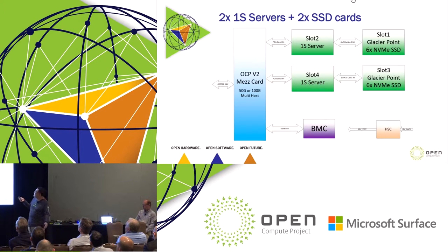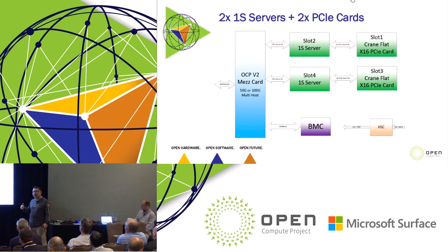There's another configuration: we can plug in a device card on slots one and three, while still having one-socket servers on slots two and four. On slots one and three, you can plug in what we call the Glacier Point, which is an AIC-like card with six M.2 drives. Every one of those M.2 drives takes a x4 PCIe link from the server. So from the server perspective, you get an extra six high-performance NVMe drives on the Glacier Point card — a big benefit for services that need really fast storage.